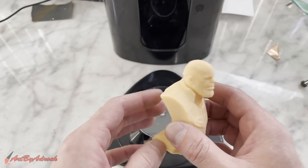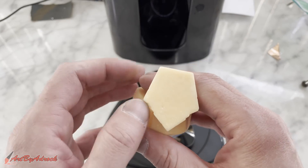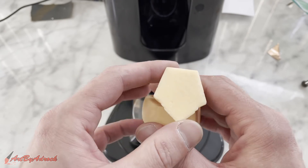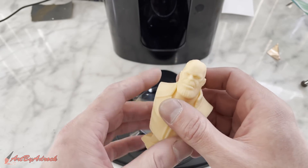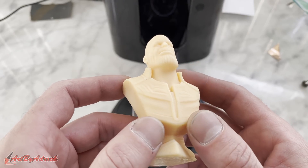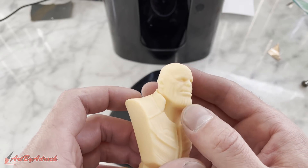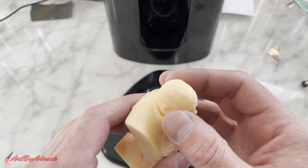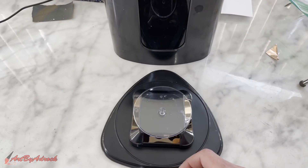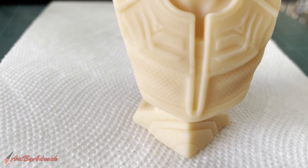Wow, that looks awesome! You can see where the supports were — on some of it it's pretty smooth but you can still barely see them. The detail I think came out amazing — all the little details. You can see the scars on his face, the chin, the wrinkles — everything to me came out perfect.